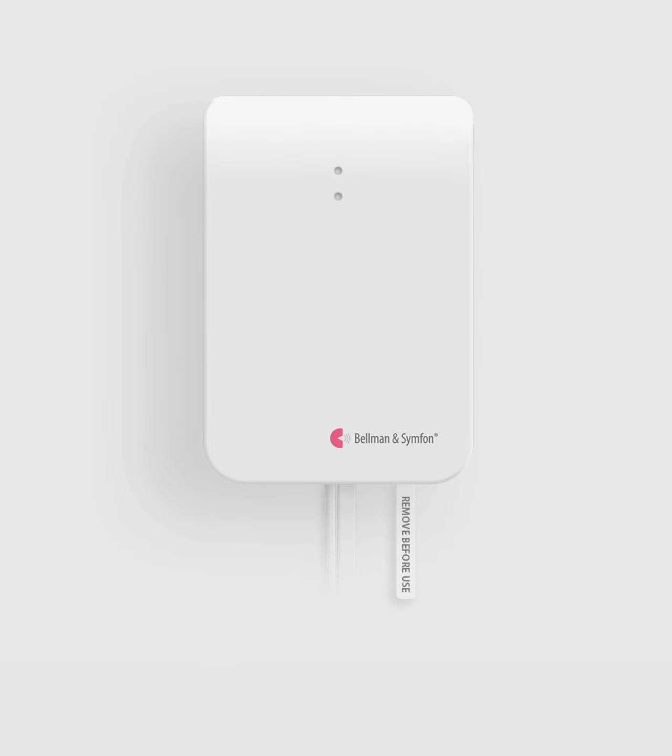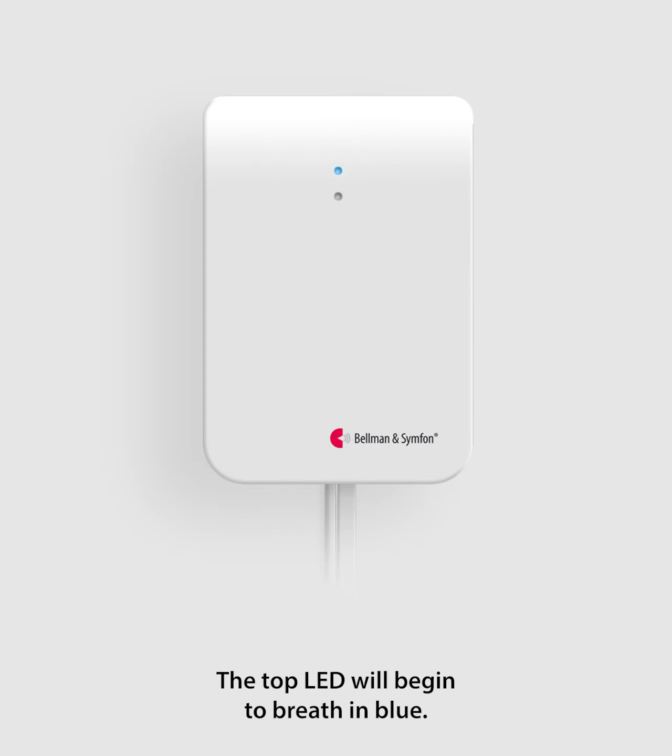Let's get started. Unpack the bridge and remove the battery tab to start it. The top LED will begin to breathe in blue.